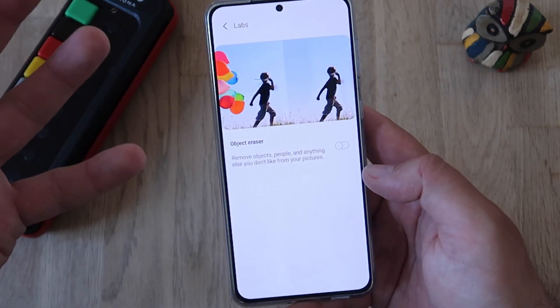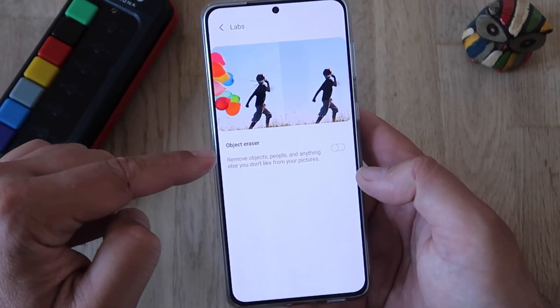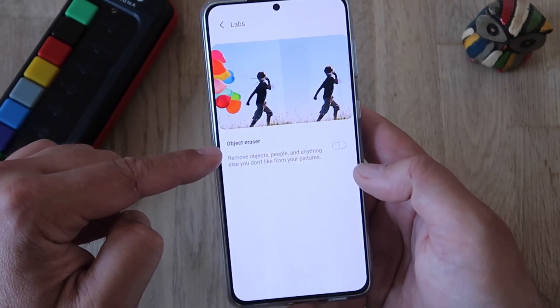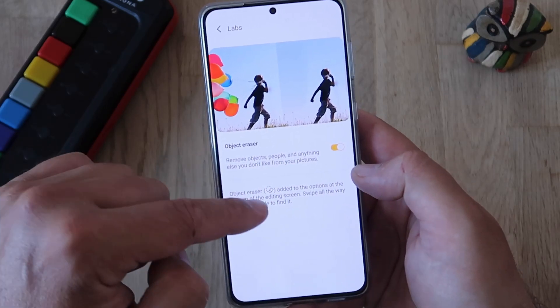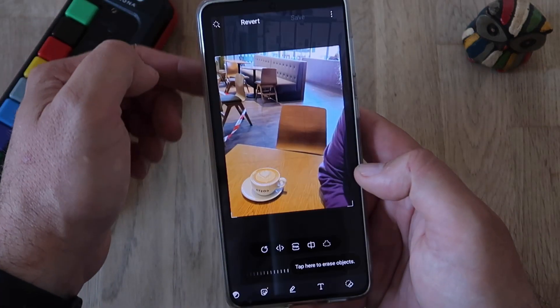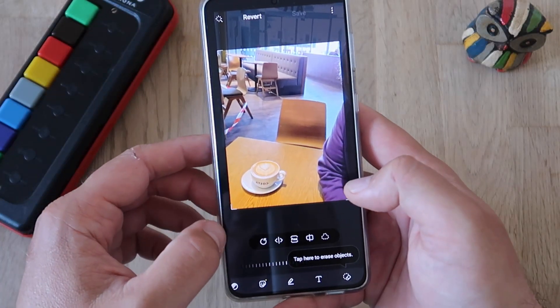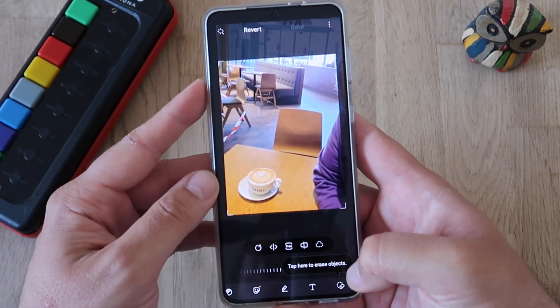Due to some memory restrictions and performance issues, it's here in Labs. Object eraser — remove objects, people, and anything else you'd like from your pictures. I'm going to hit the button right now, and we're going to see this object eraser button added to the options at the bottom of the editing screen. There it is — tap here to erase objects. This magic button has appeared.